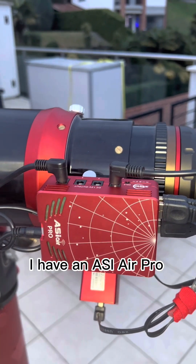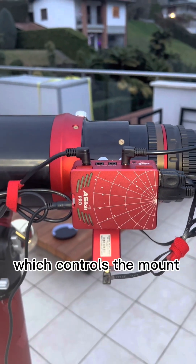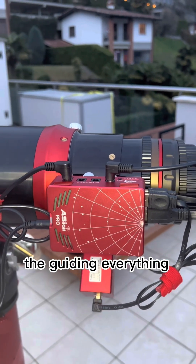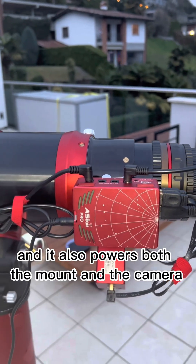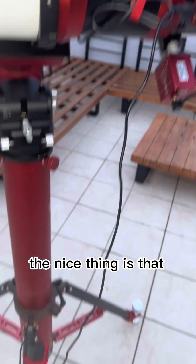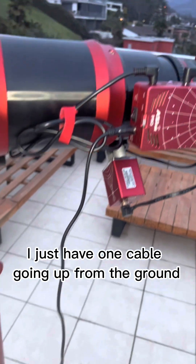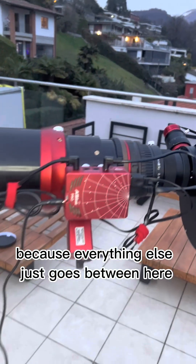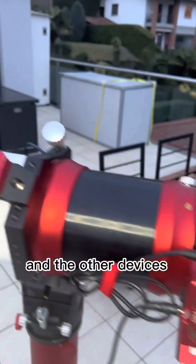To control all of it, I have an ASI Air Pro, which controls the mount, the camera, the focuser, the guiding — everything. It also powers both the mount and the camera. The nice thing is I just have one cable going up from the ground, and then it's super clean because everything else just goes between the devices.